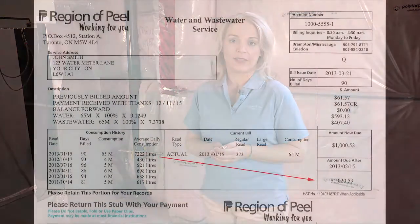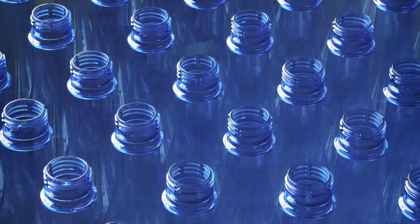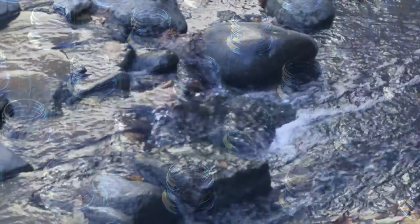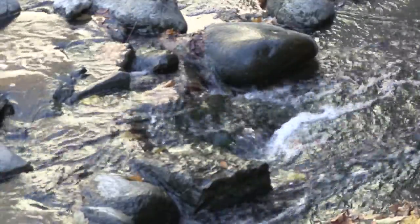You need to understand that even small leaks cost you money. A toilet left running for a single billing period can cost you upwards of $500. The water being wasted is equal to 125,000 2-liter pop bottles. Finding and fixing leaks not only saves you money, but it also helps protect our environment.